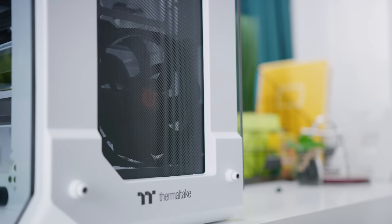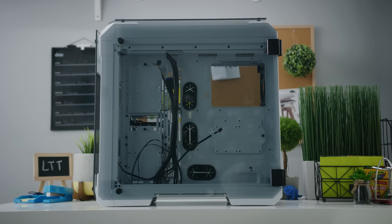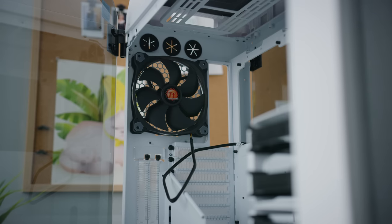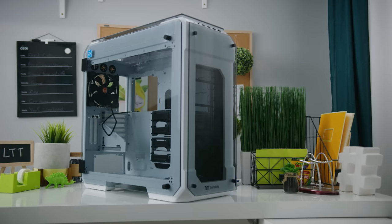Thermaltake's VIEW 71 case supports Mini-ITX, Micro-ATX, ATX, and E-ATX motherboards with a variety of mounting options for your GPU and radiator. Check it out today at the link below.